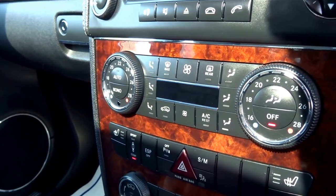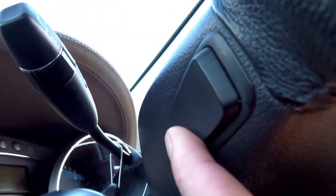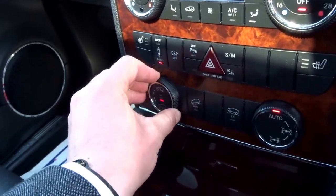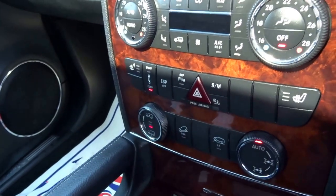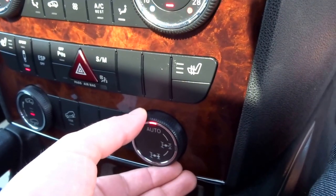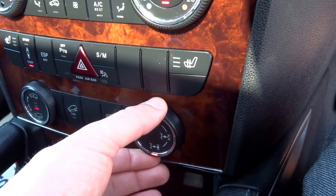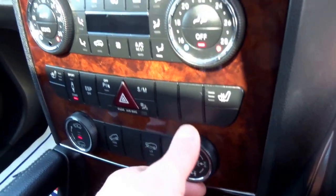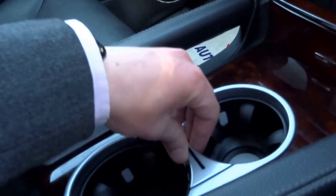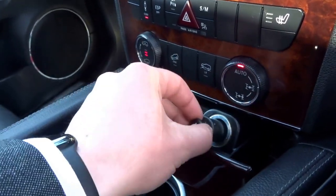Sport and manual settings for the gearbox. When you're in manual you've got these buttons here so you can flick up and down the gears. Seat heating — three phase. Height-adjustable suspension, so I'll just raise that into the highest setting. Hill descent control. You've also got off-road settings. The diff is variable, so you can have rear or four-wheel drive and you can also lock the diffs out. The car also has satellite navigation, voice command, two cupholders down here, an ashtray, and a 12v socket as well.